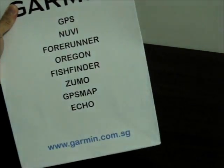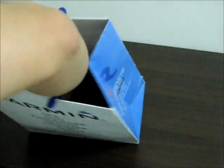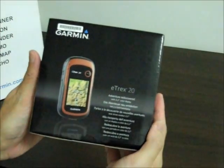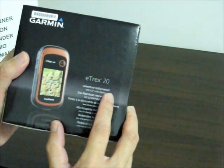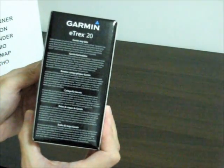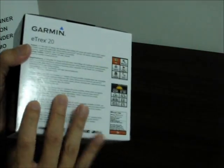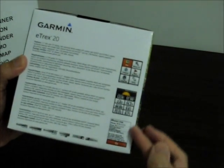So this is the paper bag — getting the box out, taking a look at the box. It says 'adventure rediscovered' on the front. Here's the back of the box with a summary of all its functions.